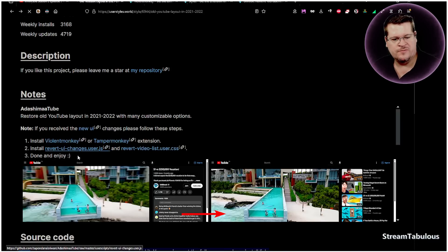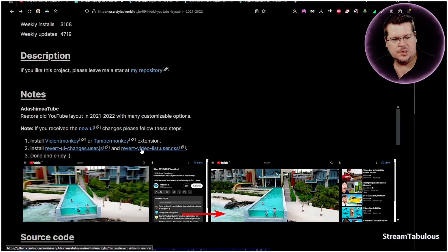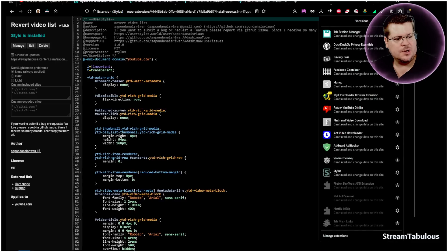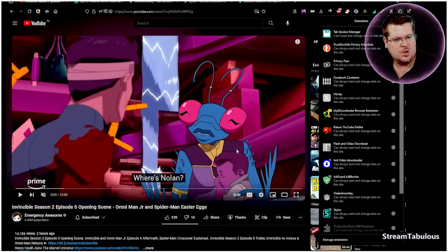We'll install the revert changes script. To double-check it's installed you can click it again and you'll see a reinstall option. When you click the script, the installed Stylus extension will open with an install prompt. If you don't have Stylus installed, the script will just open as a document and you won't be able to do anything with it — so Stylus needs to be installed first. Click 'Install the style' and it will confirm the style is installed.